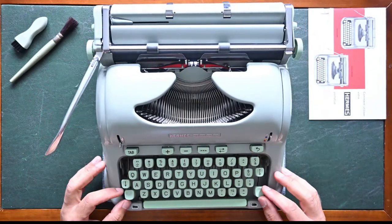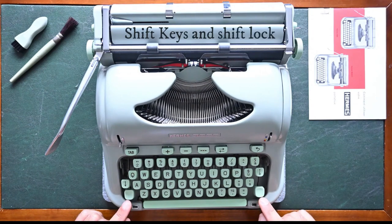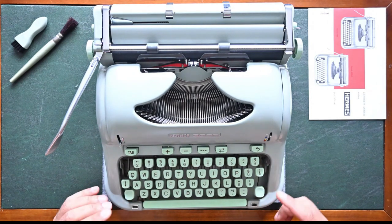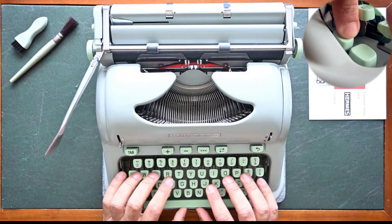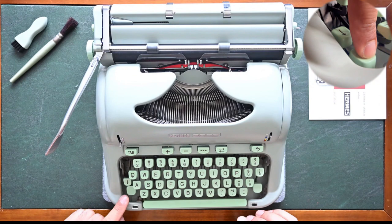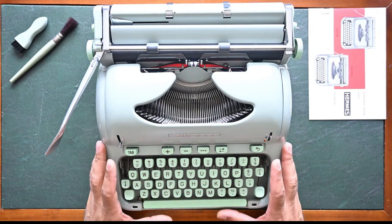Now we move to the keyboard section. Other than the keys there are two main shift keys on the left and right side. The shift key when pressed will move the typing to capital letters or caps. To continuously type using caps you have a shift lock on the left side — you press it and you can continuously type in capital letters. To release the capital shifting you press on the left side shift and it will release back to normal typing.